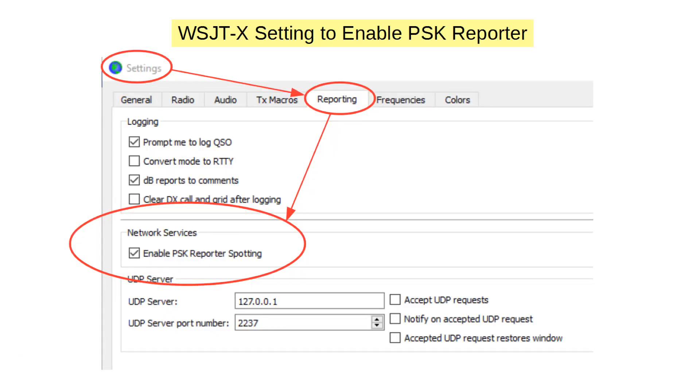In the popular WSJTX software by Joe Taylor, it's really easy. On the Settings menu, choose Reporting and simply click the box. That's our examination of PSKreporter — a great participatory beacon system that combines both sending and receiving, along with some sophisticated analysis tools. Give it a try.